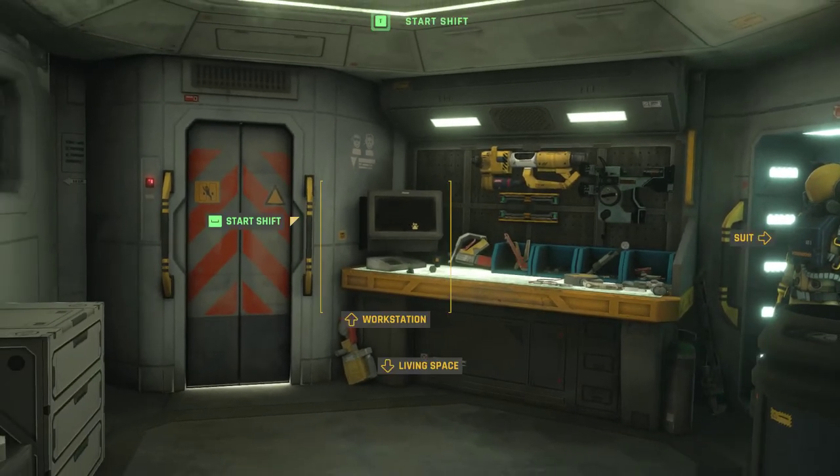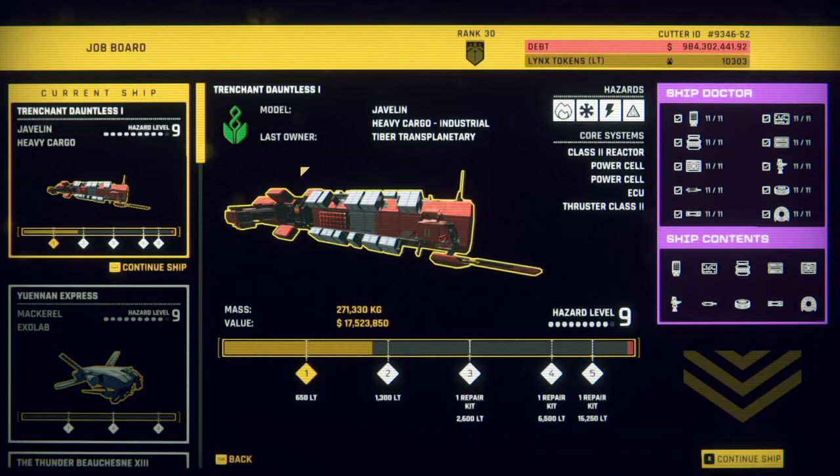Hello, it's Hugg here. Welcome back to another episode of Hard Space Shipbreaker. I shouldn't be able to say that by now, after 138 episodes. Well, not quite 138 episodes — this is episode 138.